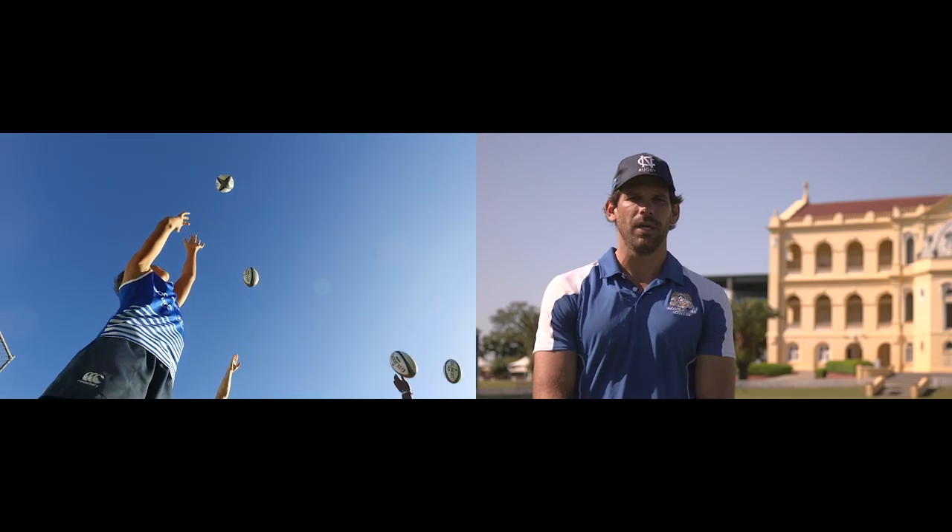Hi, I'm Sean Graham and welcome to Nudgee Rugby Skills. Today we're looking at catch and pass.